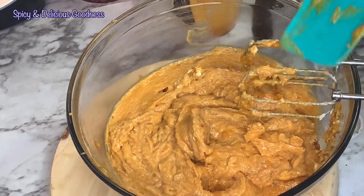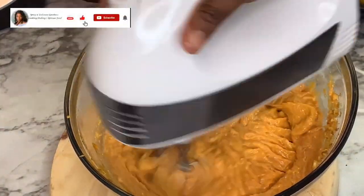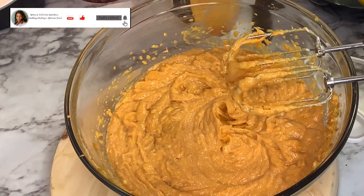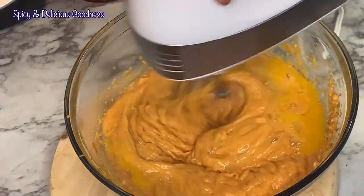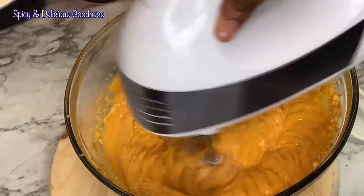Always scrape the sides once in a while. As you can see the butter is incorporated into the mixture. I'm gonna be adding the eggs — I will add them two at a time and beat them in until they're fully incorporated.